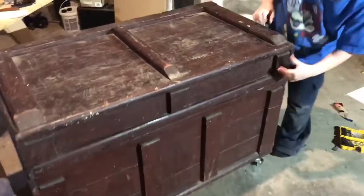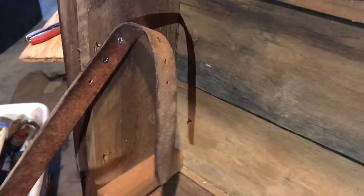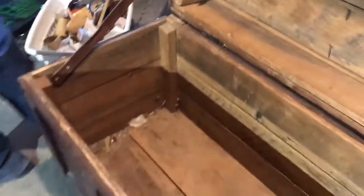On the inside we put a leather belt so when we open it up it'll stop where we want to put it. There are holes so we can adjust the angle of the lid.